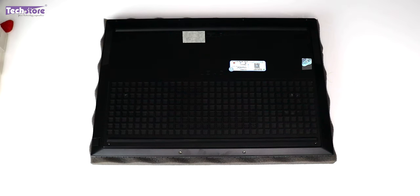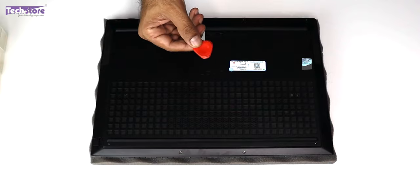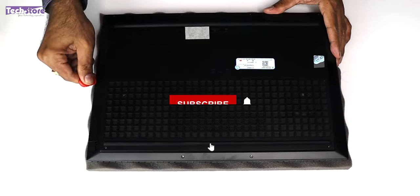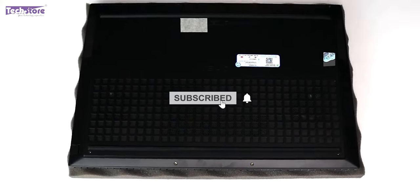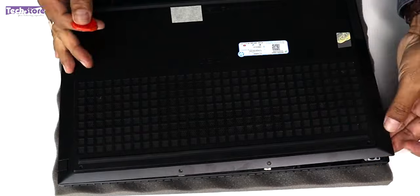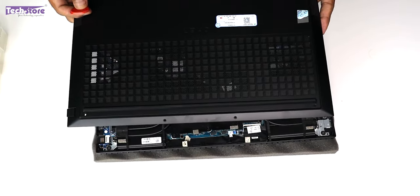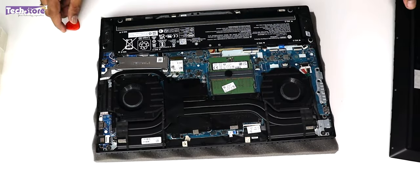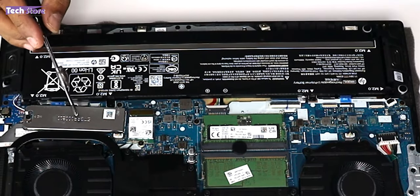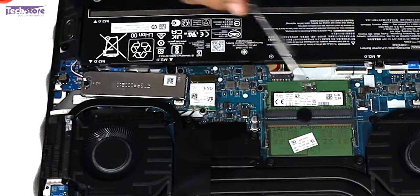Be very careful. Take a triangular pry tool like this and start prying from one of the sides, and the top cover will come out. Here is where the RAM is, this is the battery, this is where the M.2 SSD is, and these are the fans.